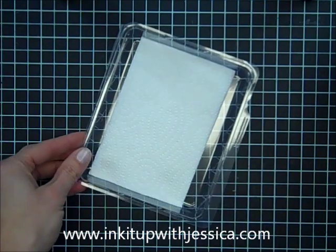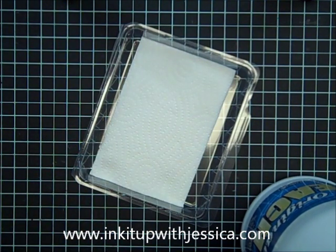We're just going to pour some bleach on here, enough to saturate the paper towel and make this into an ink pad.